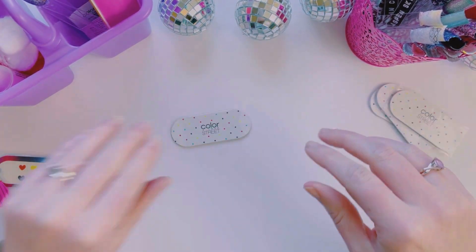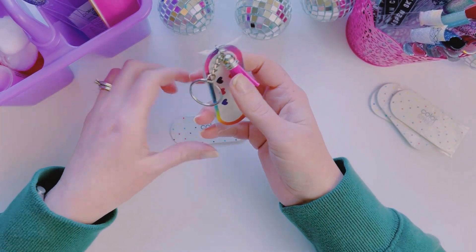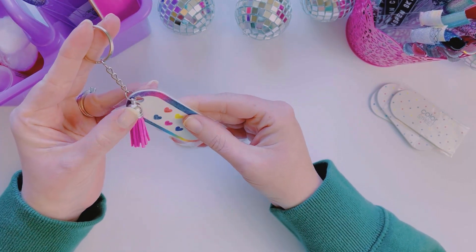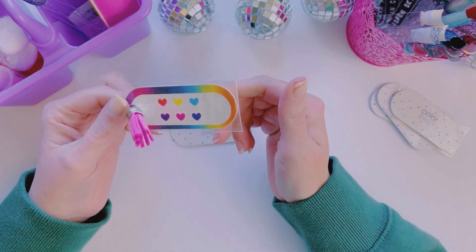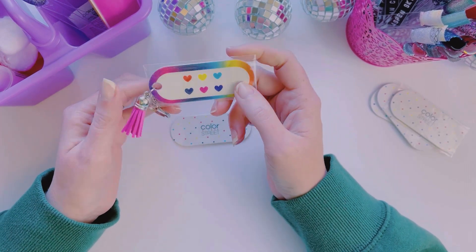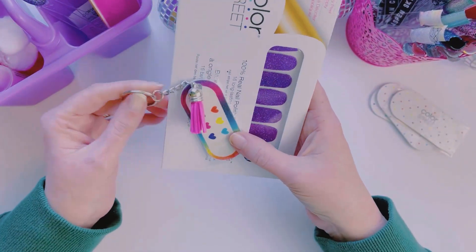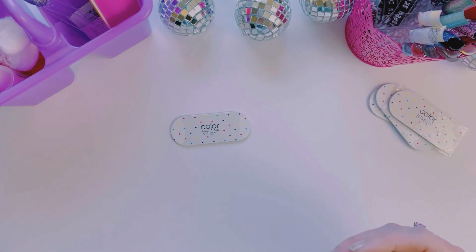It is super, super easy. If you're a stylist, you can put them in your customer packages as a little extra gift. Or if you are just a customer, you can totally make these — assuming that you are a hoarder of nail files like I am. You can make these and put them in a little gift set and gift it.